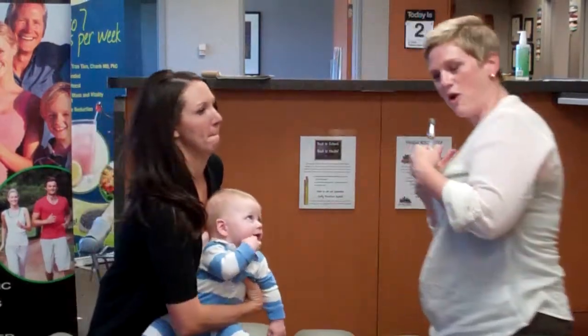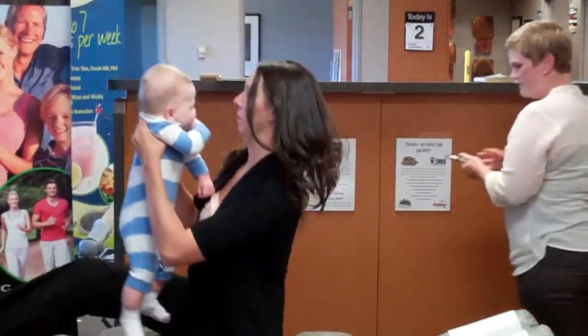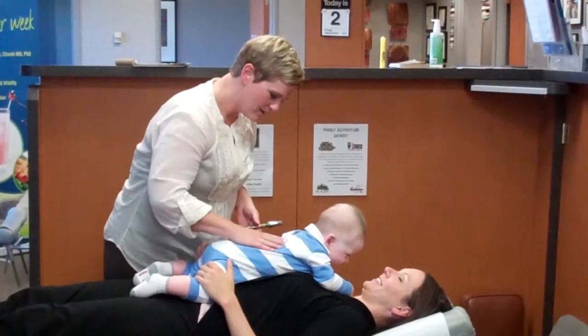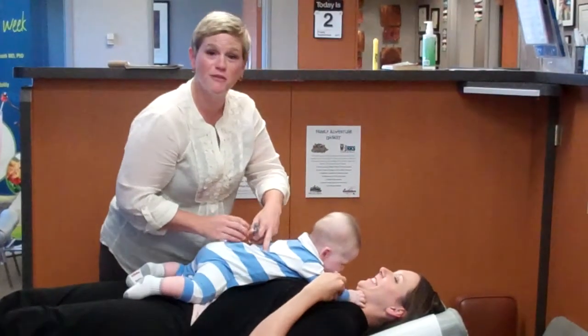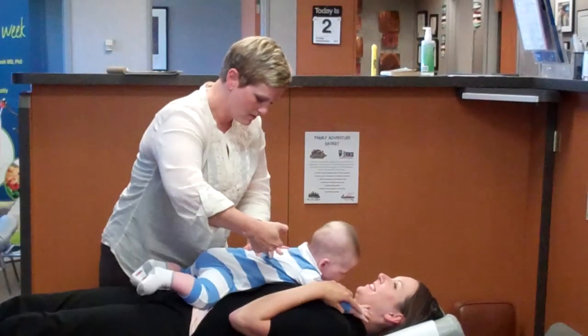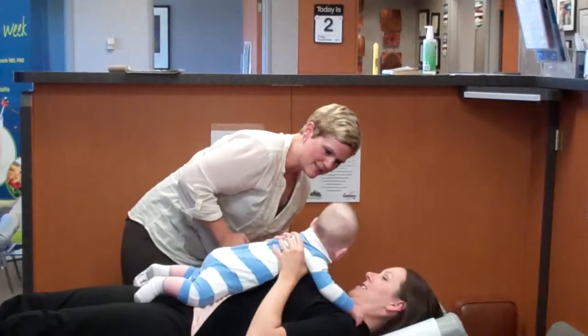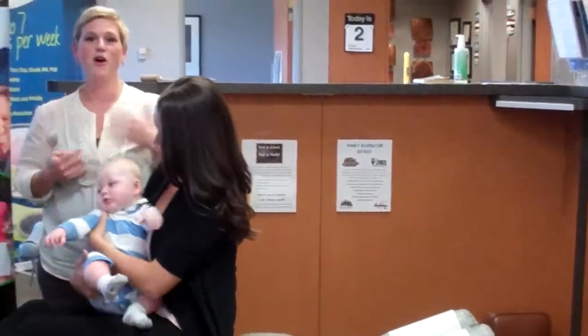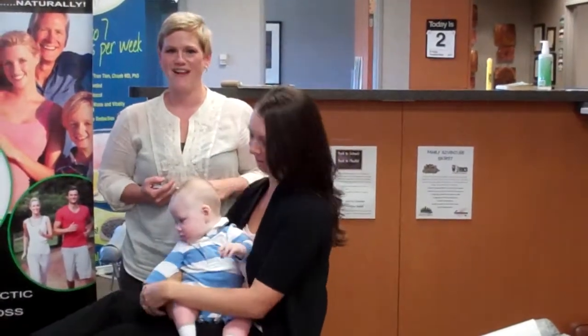And then I'm going to have Mom lay down with Parker facing him. Like I said, we've already checked Parker and know what's going on with him. There you go, buddy — all done. So come on in and get your kids checked and help us help them set up a lifetime of vibrant health.